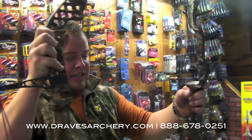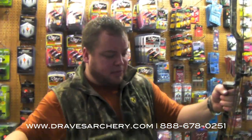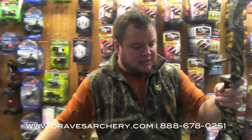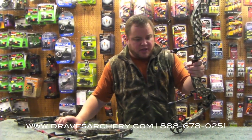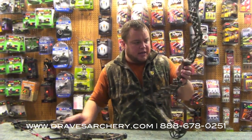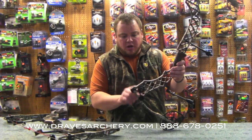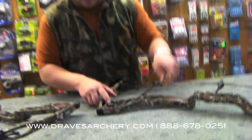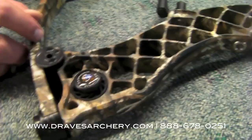We're still running a seven-inch brace height and it's getting speeds of 332 feet per second, which they're claiming. I'm really excited about shooting it. I'm going to put a few things on it and get it set up pretty much the way it should go.